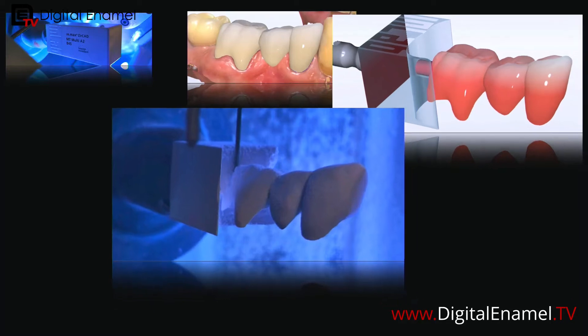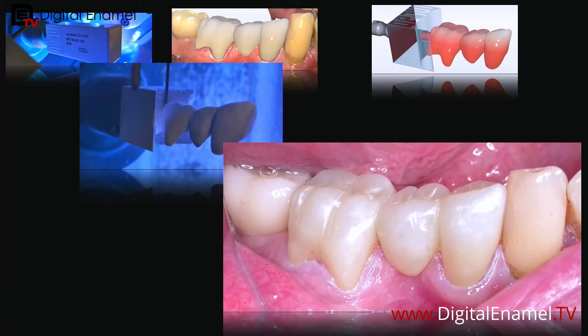Get yourself a dry milling unit — maybe even the Prime Mill. So this is the restoration. I'm not going to go through all the design because I did that in a long video on Digital Enamel TV, but tonight I'm going to talk about the modified ridge lap on that premolar: how to design that section and also how to design it so the patient isn't getting food up underneath that pontic.